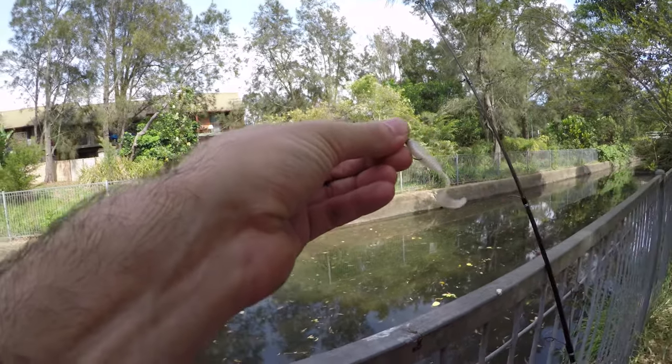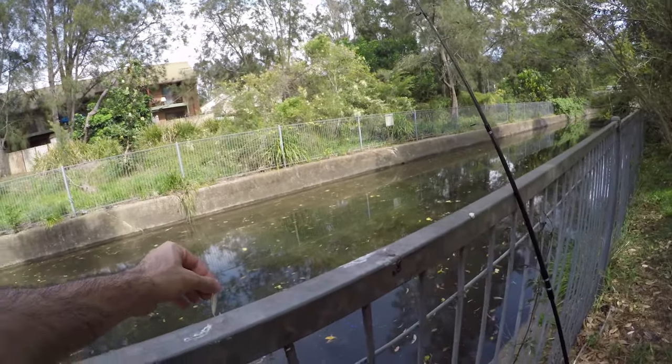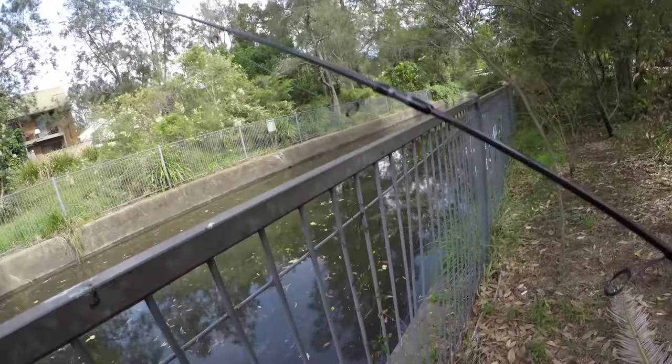Damn, I think I picked the hottest day to come fish — I think it's meant to be 38 degrees today. Hopefully I don't fry — the tide's starting to run a bit now.